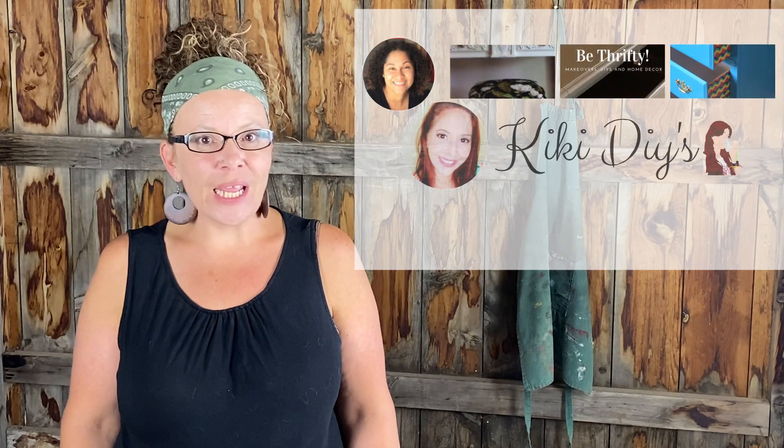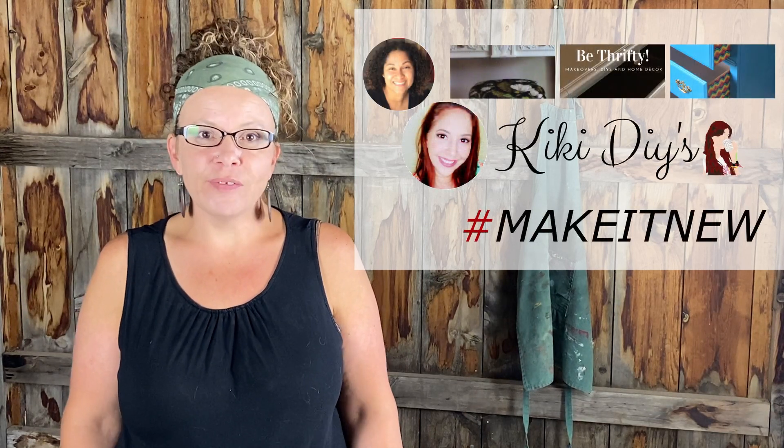Hi, this is Joyce from This to That Creations, where I inspire you to be original in all you do and to just be you. Today I'm jumping in on this open invite hosted by Be Thrifty 2 and Kiki's DIYs called Make It New. Don't forget to hit me on my socials, like and follow my Facebook page, subscribe to my YouTube channel and hit that bell for notifications.